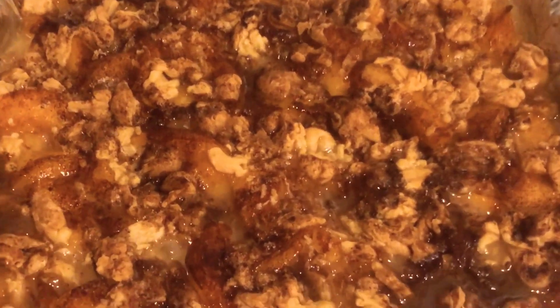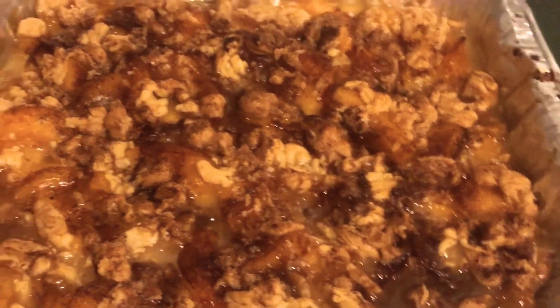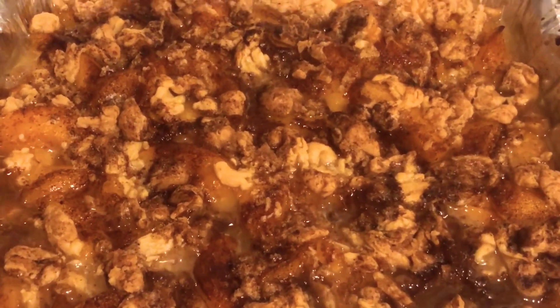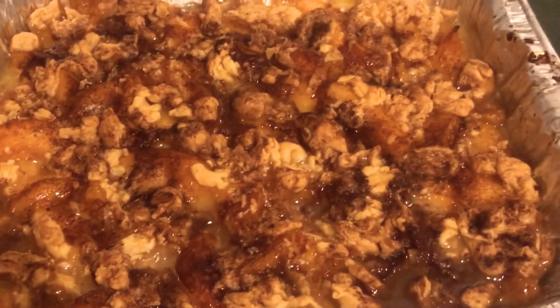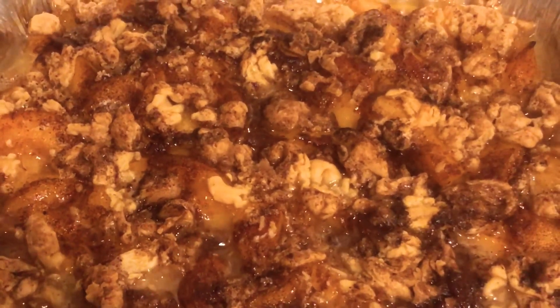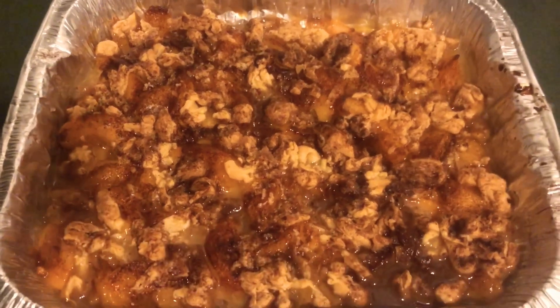Look at this finished product — as you can see, it's still bubbling. Look at this bad boy. About to scoop some vanilla ice cream on top of this and try it out. See how flaky that crust is? The aroma in this kitchen is amazing right now.